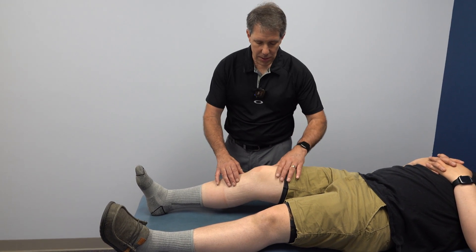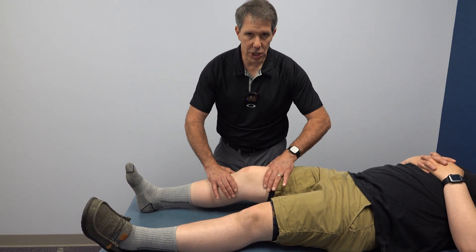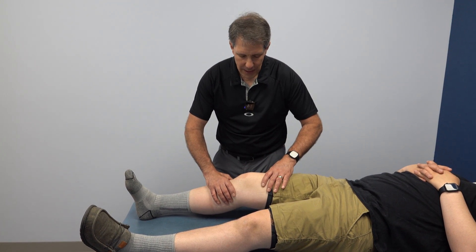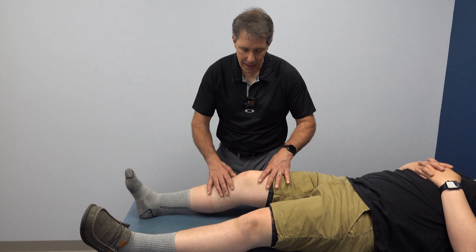Here's the thing — if I try to extend him, it gets very sharp. I don't get that nice springy capsular type of feeling. It doesn't feel like when there's a lot of swelling preventing extension — it is literally locked there. We cannot straighten it out any more than that.